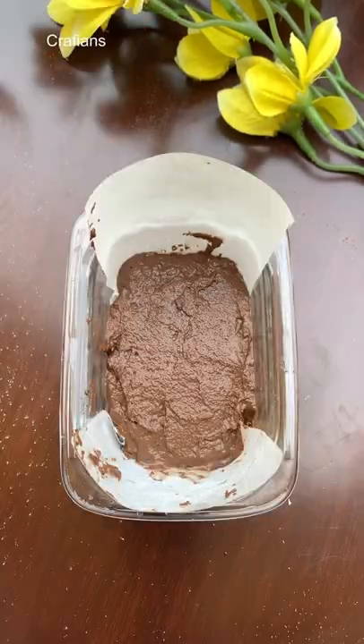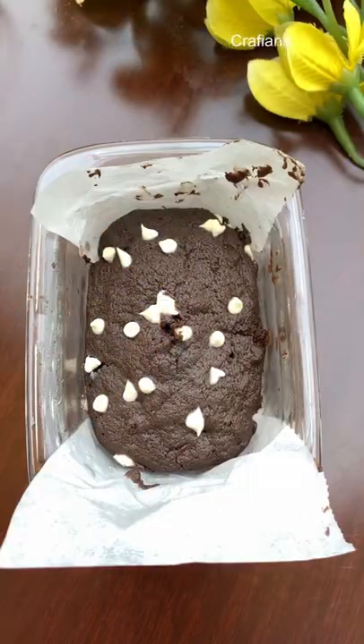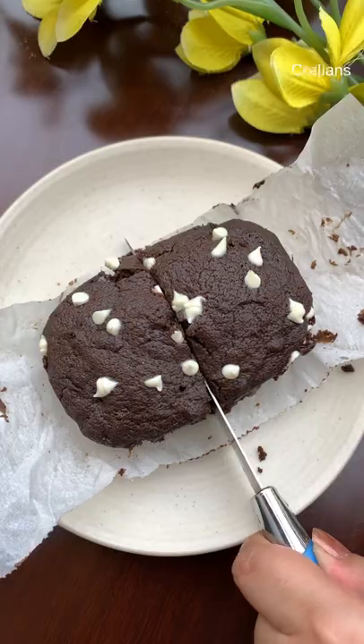If it's not clean, we can microwave it for 30 seconds to 1 minute. And your brownie is ready — enjoy it with your favorite ice cream.